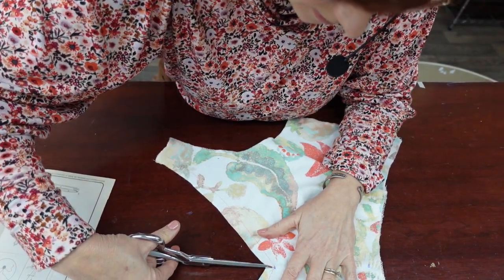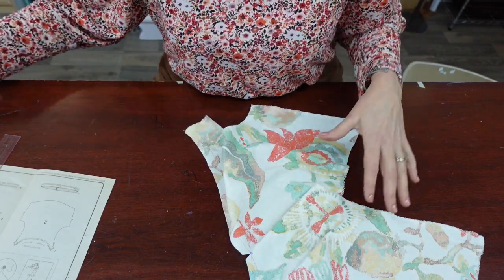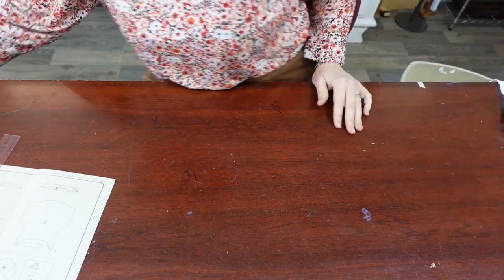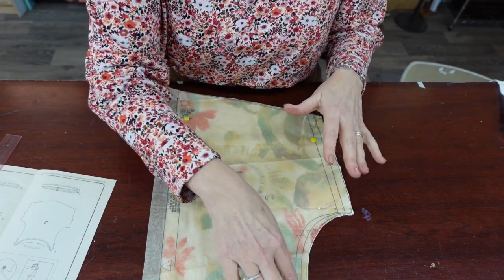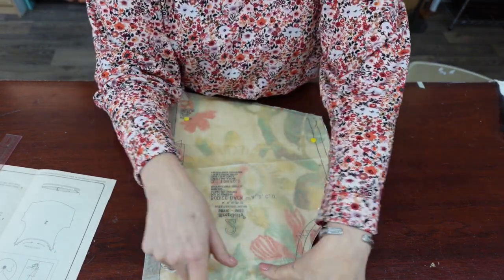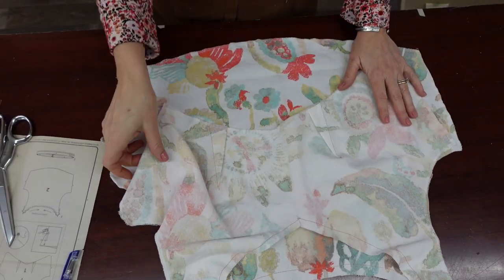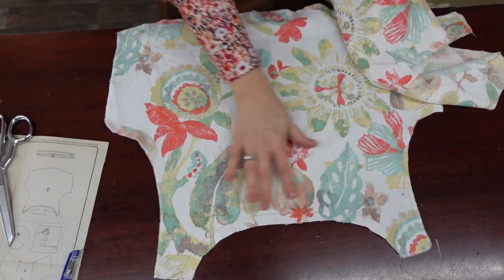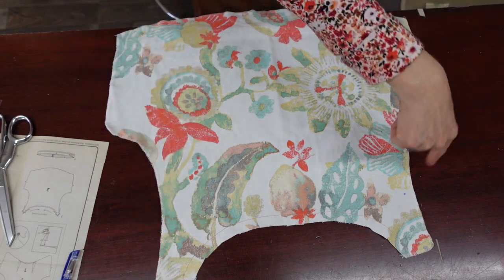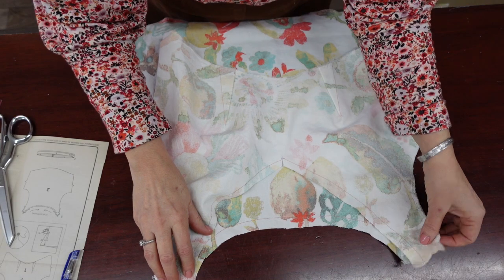We're going to clip down to the center front inside the stay stitch line so that it can open up nice and flat, and get out the bodice back piece. Transfer all the markings — the circles, the notches — and then do a stay stitch from the shoulders to the center across the back piece. I have the back piece stay stitched and serged around the edge, everything except for the neckline where the stay stitching is. I started at the top of the shoulder and worked all the way around to the neck shoulder. Now I'm going to match up the shoulder seams, stitch those, and press them open.